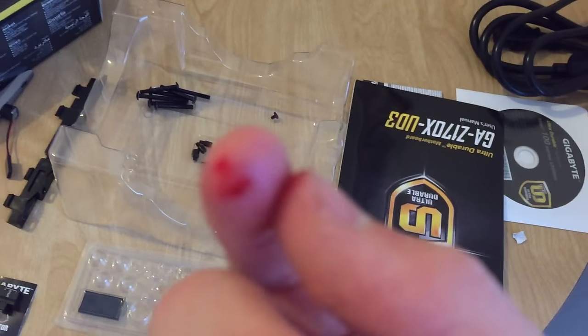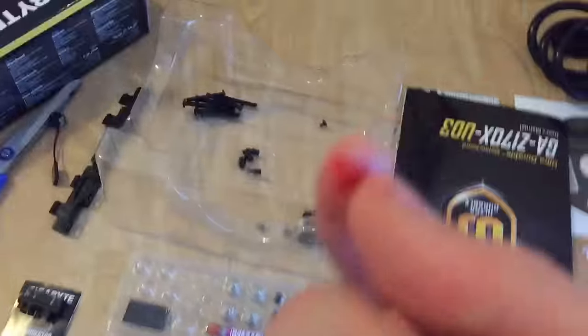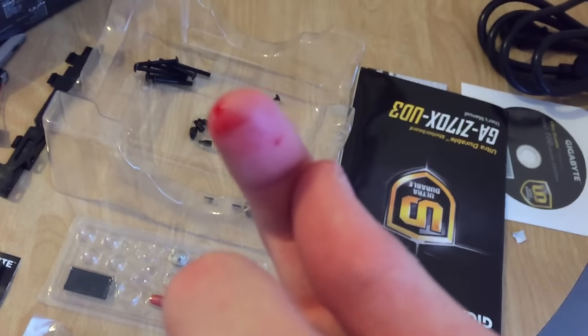So we have a problem. I was putting in the heat sink and there was something on it — and now my finger's bleeding.